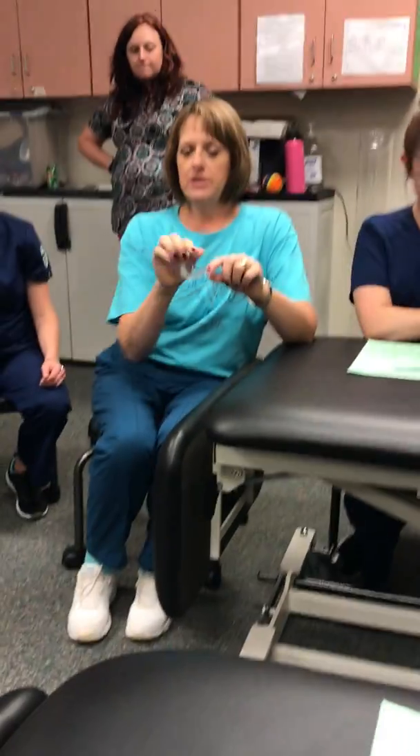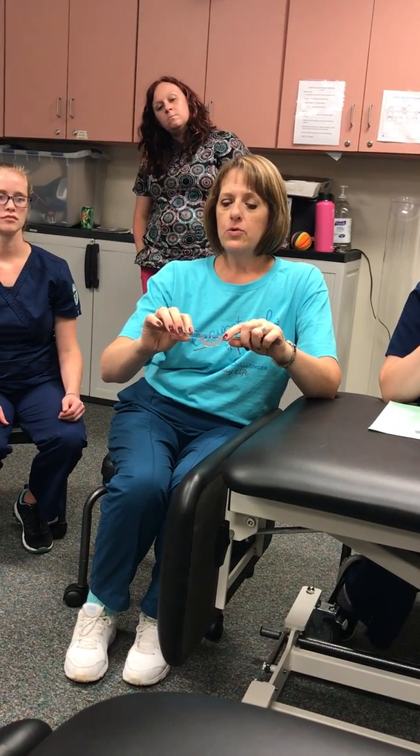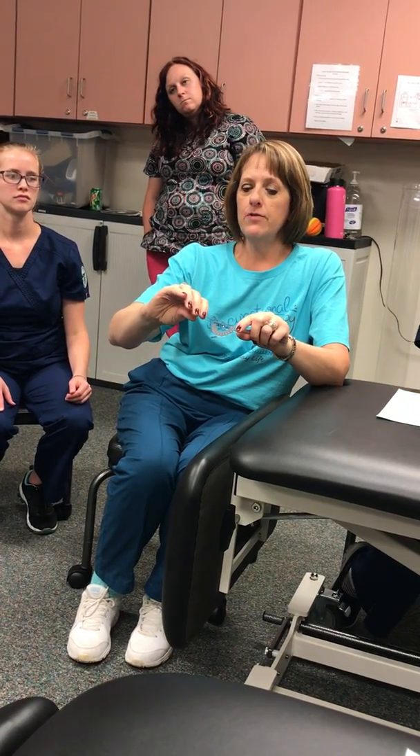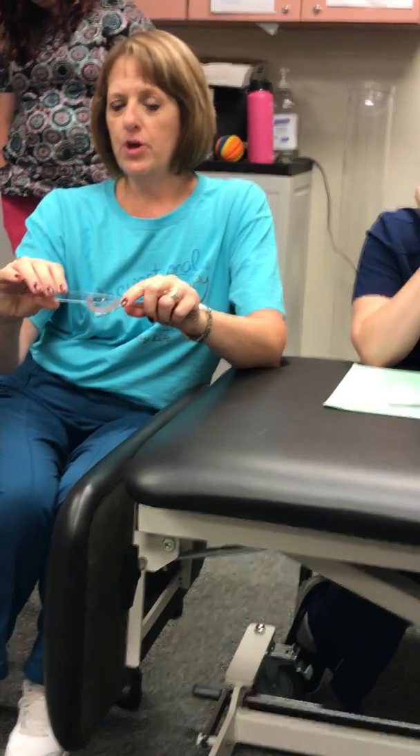You subtract 15 from your ending measurement. Wherever you end with flexion, you're going backwards because your numbers get smaller. So if you start at 15 and end at zero, you have 15 degrees of flexion. But if you go beyond that, you look at the other side of your protractor and add that to it.